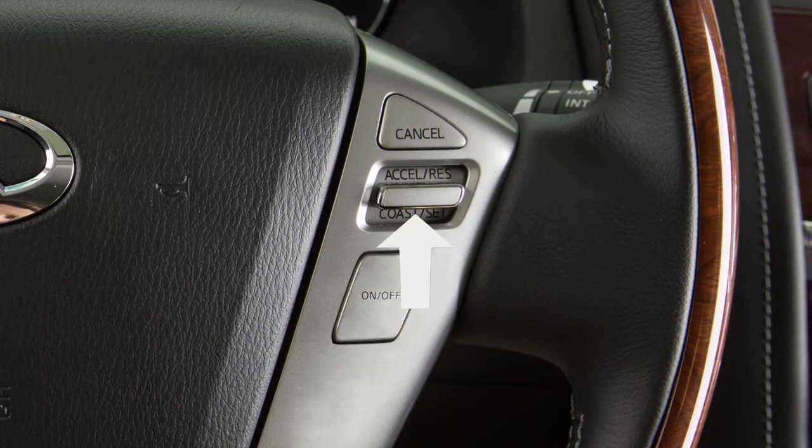To change to a faster cruising speed, push up and hold the Accelerate Resume switch. Release at your desired cruising speed. If you push and quickly release this switch, each push will increase your set speed by about 1 mile per hour.